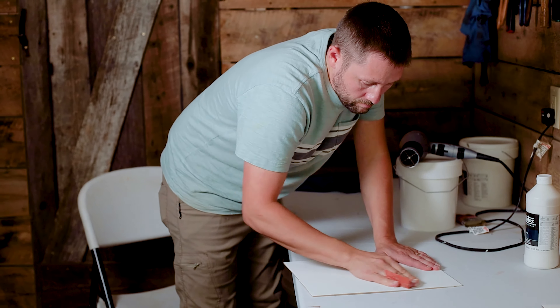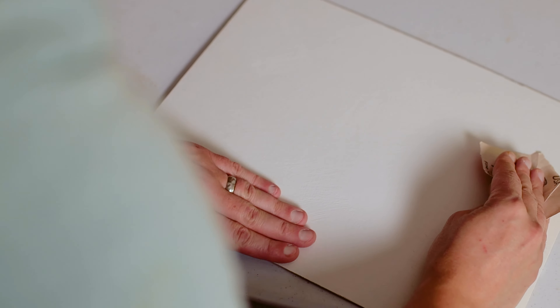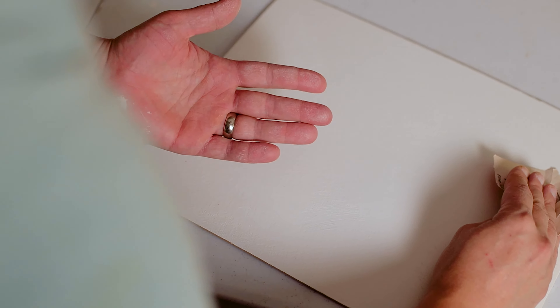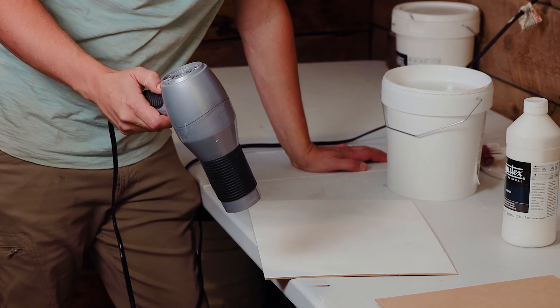On a side note: when you're sanding the gesso to remove heavy texture, if the gesso is not coming off as a fine powdery dust but instead is coming off in little pellets or beads, or if it's building up and covering portions of your sandpaper, then the gesso is not dry enough and you should wait a little longer to sand. If that's the case, I usually use my hairdryer to speed up the process.